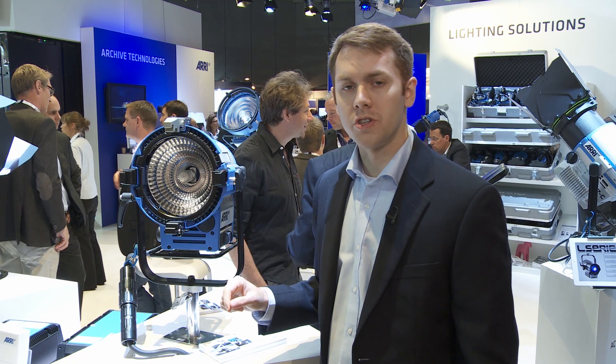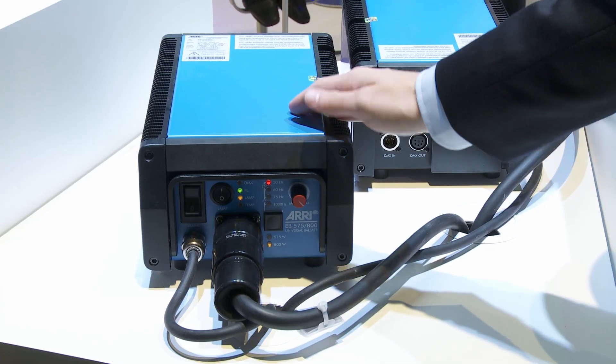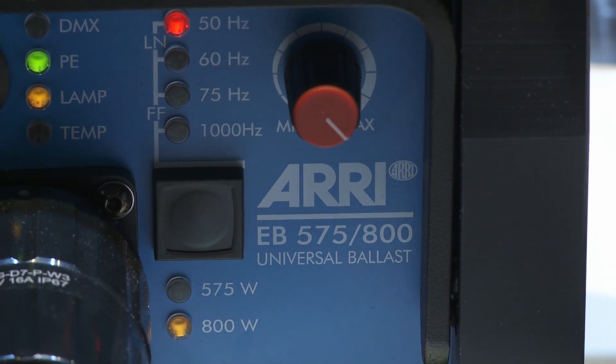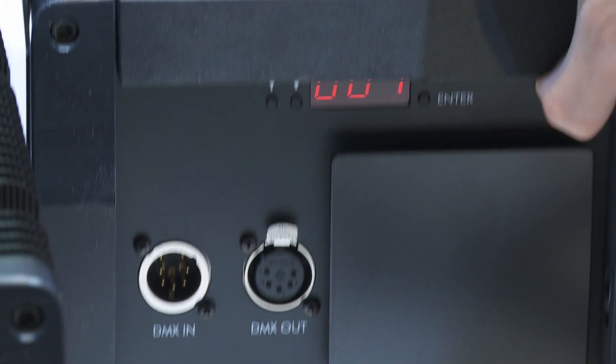We also have a new ballast, which is our 575/800 watt EB ballast. It's an electronic high speed ballast and we've really packed a lot of features into this ballast. It has an active line filter, compensation for cable loss, and it has onboard DMX with an indicator to adjust it.